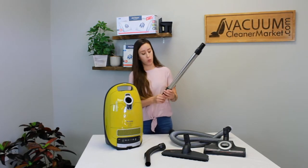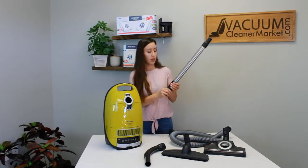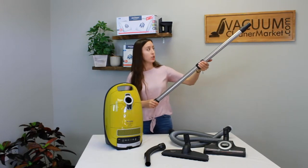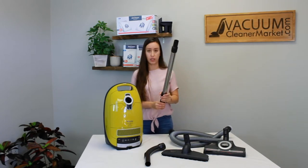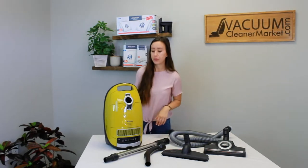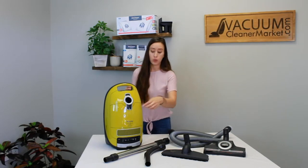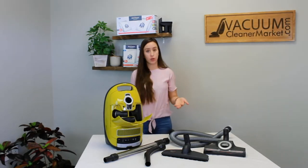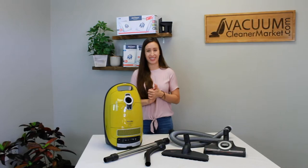This is your telescoping wand. You squeeze the sleeve to extend it to any desired length — great if you're very tall, very short, or trying to reach the ceiling. You can also get under beds with your flooring attachments, which is really nice. There are three cleaning attachments stored on the inside of your canister: your dusting brush, your crevice tool, and your upholstery tool. Make sure all of these are present, and then I'm going to show you how to assemble everything and how to change your bags and filters.